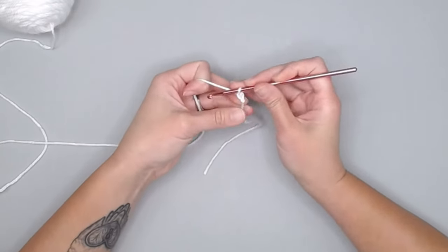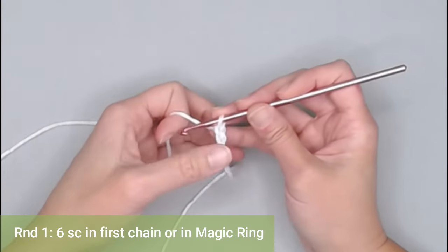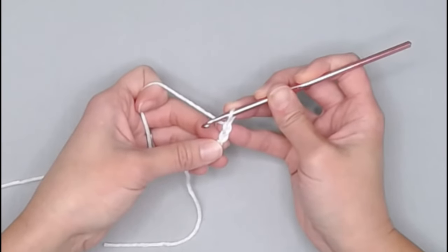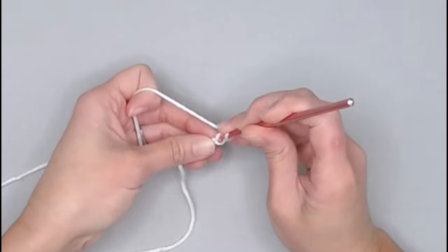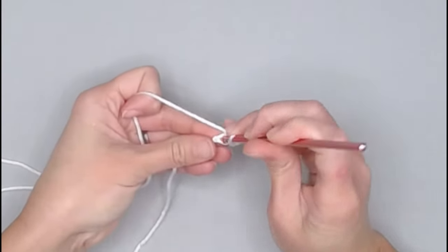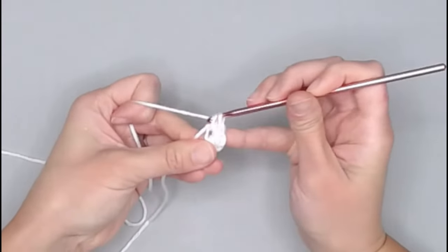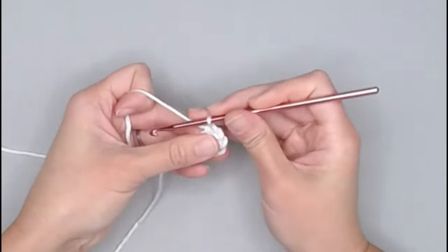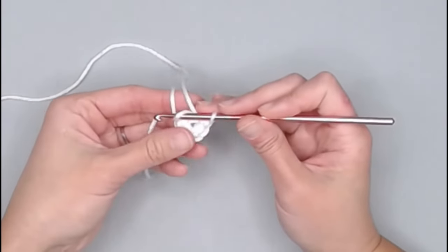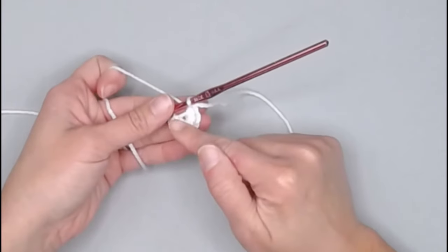I'm going to do the chain two method. Create your slip knot, attach your crochet hook, and we are ready to begin. For round one, we're going to make six single crochet stitches in the first chain, or six single crochet stitches inside your magic ring. Once we finish all six single crochets, I'll take my row marker tail, yarn over, and pull that tail through the loop on my crochet hook to indicate I have finished round one.